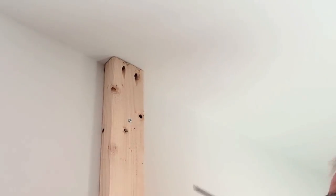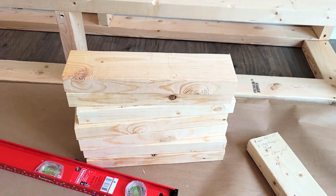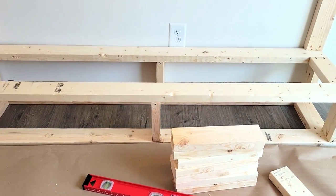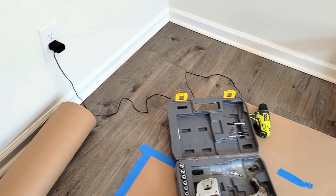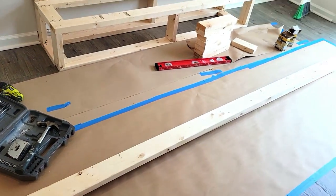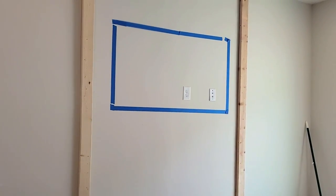We also made sure to use a stud finder to have this securely in place so it doesn't move around. We pre-cut a lot of pieces to do the framing and supporting of the walls.